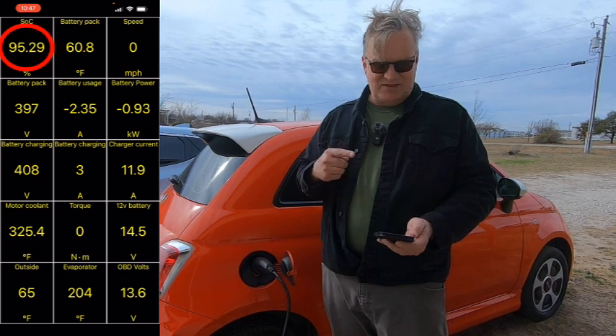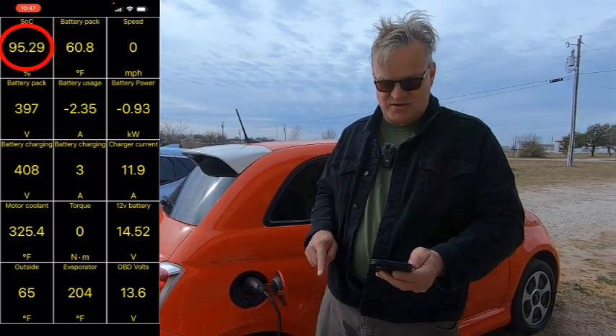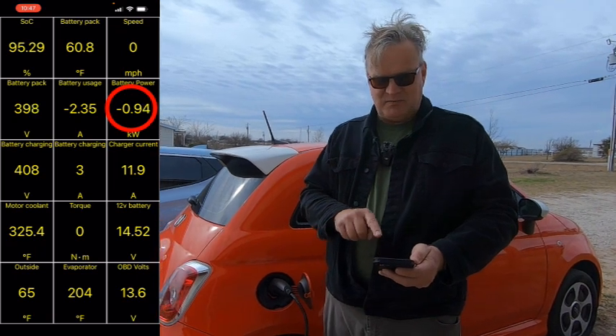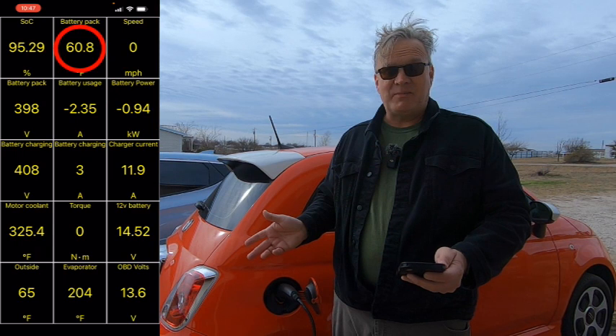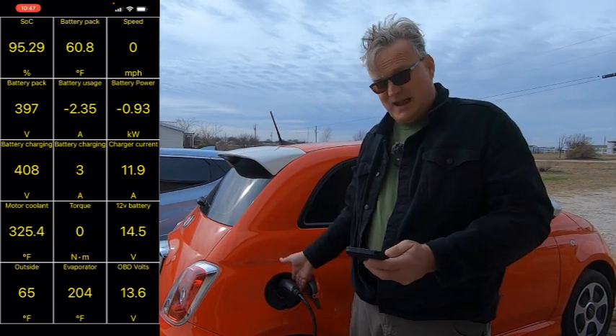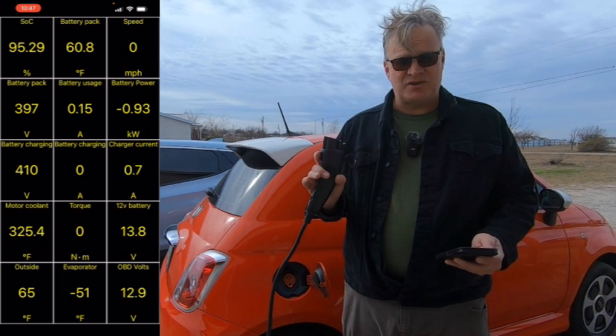Our 10 minutes is up. We've gone to 95.29% state of charge. The car got up to receiving 0.94 kilowatts at most. Battery pack temp didn't move. Now I'm going to unplug the Level 1 charger and plug in the Level 2.